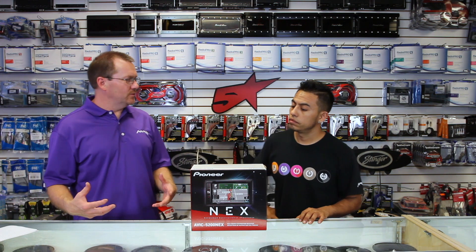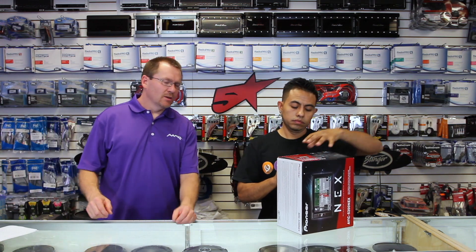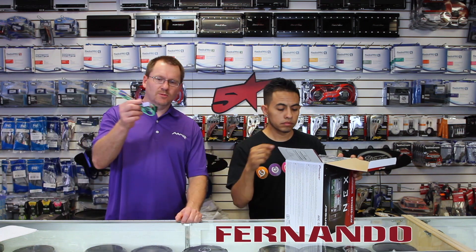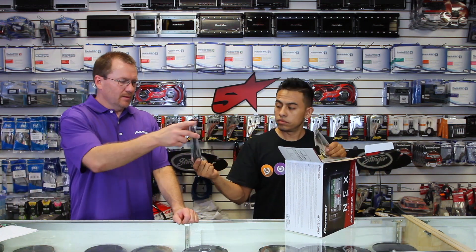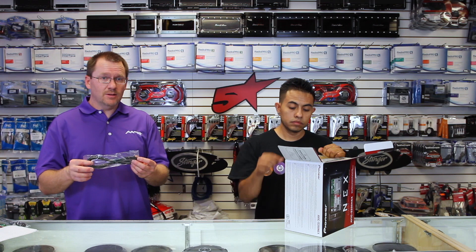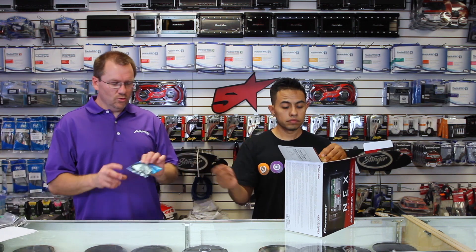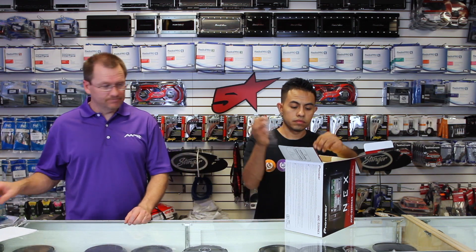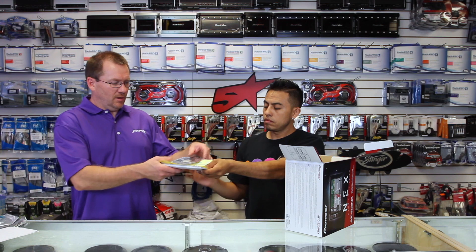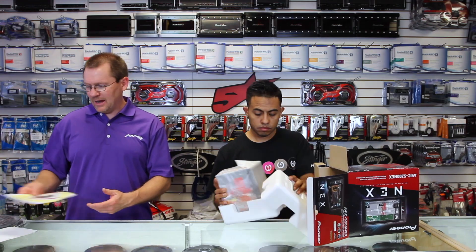So we have the new AVIC 5200 NEX. Let's open it up and see what comes in the box. This is a navigation slash DVD multimedia unit. It comes with a wiring harness, one USB extension about 4 feet long, one auxiliary extension about 4 feet, the GPS antenna, the new Bluetooth microphone in the blue bag, a bag of screws, a CD with the owner's manual as well as installation manual and warranty papers, and a quick start guide for your GPS.